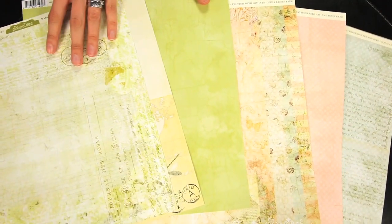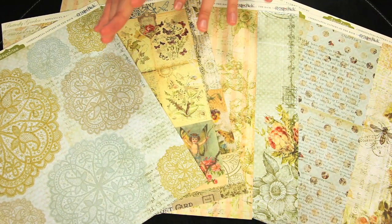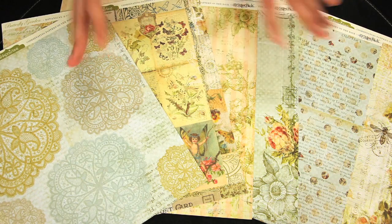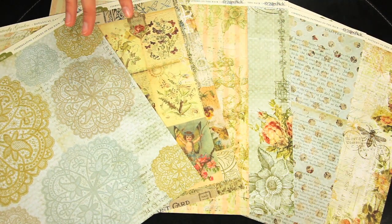These are the double-sided 12 by 12 pattern papers. This collection is perfect for love themes, wedding themes, spring and summer, baby boy, baby girl. As you can see, it has a lot of versatility.